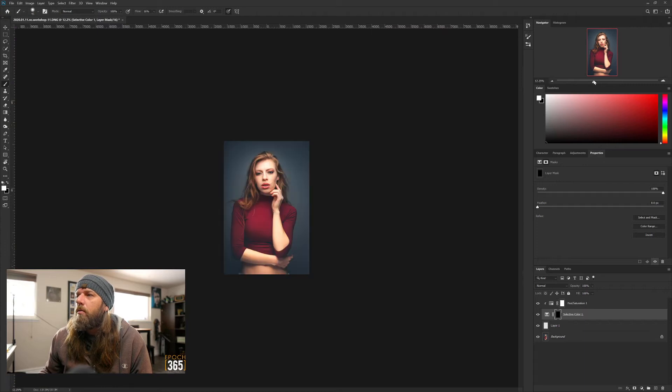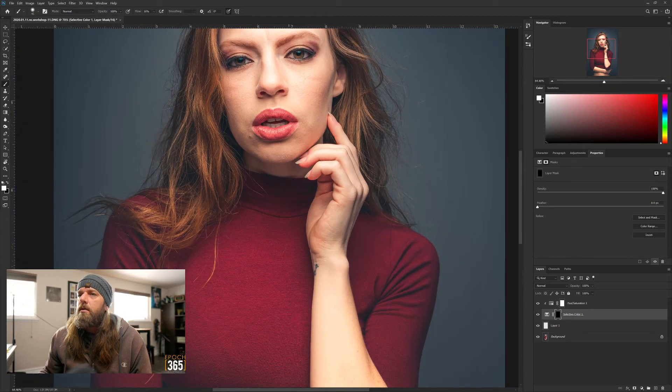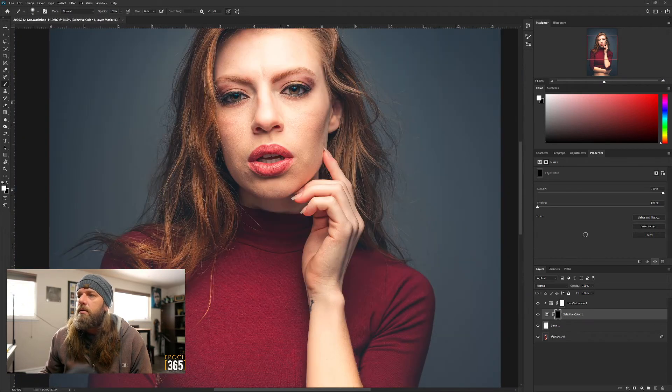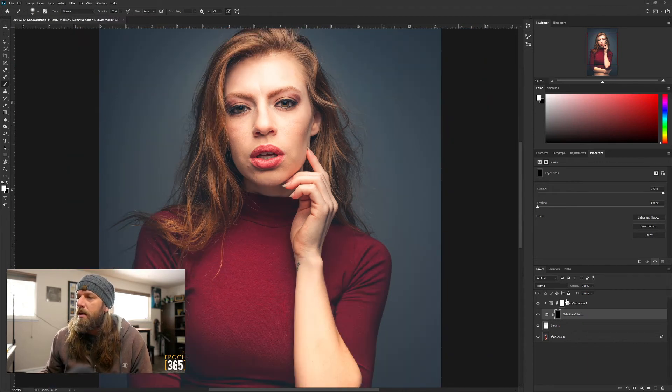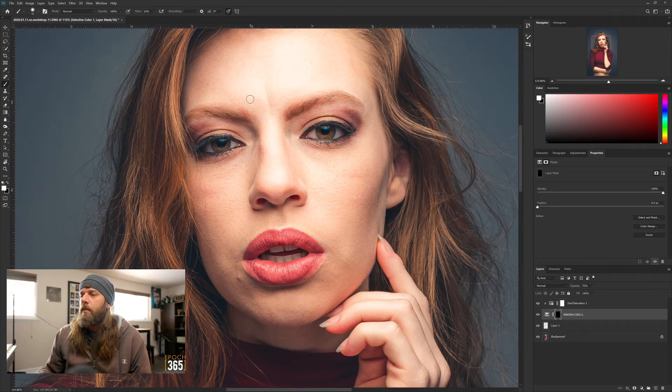That's barely barely whitening it - we'll see when I zoom out. There we go - the before and after on the teeth. I just kind of took that yellow out so it looks like she has really bright white teeth. If it's too much I'll balance it - I'll drop this down to about 75. Now I'm going to do another Selective Color - I'm going to select the Blues.